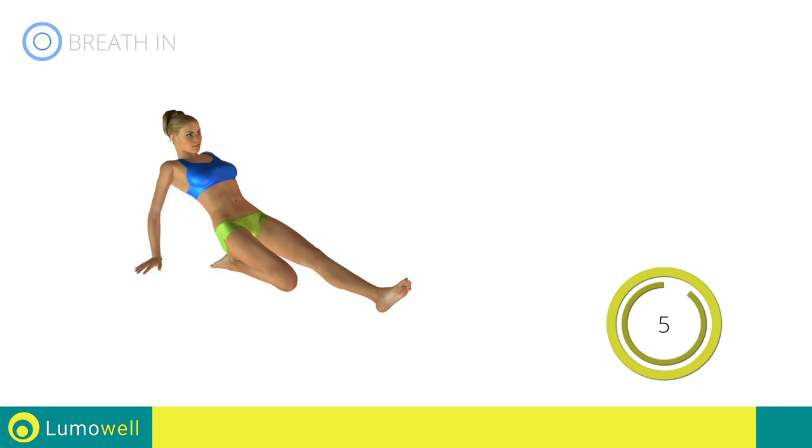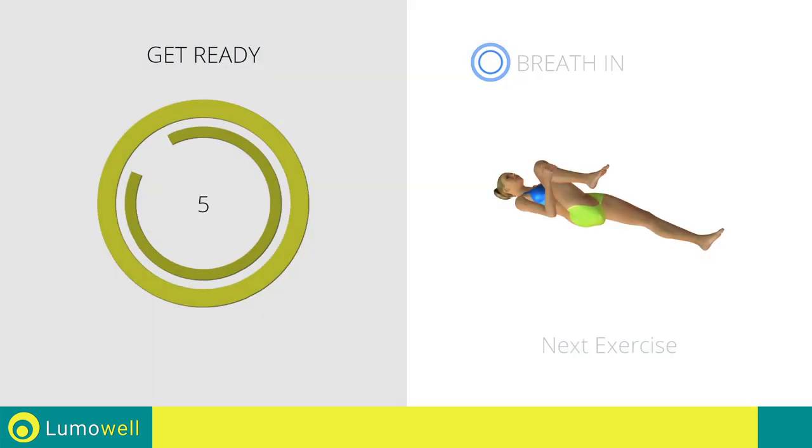5, 4, 3, 2, 1. Stop. Next exercise: stretching buttocks. Go!